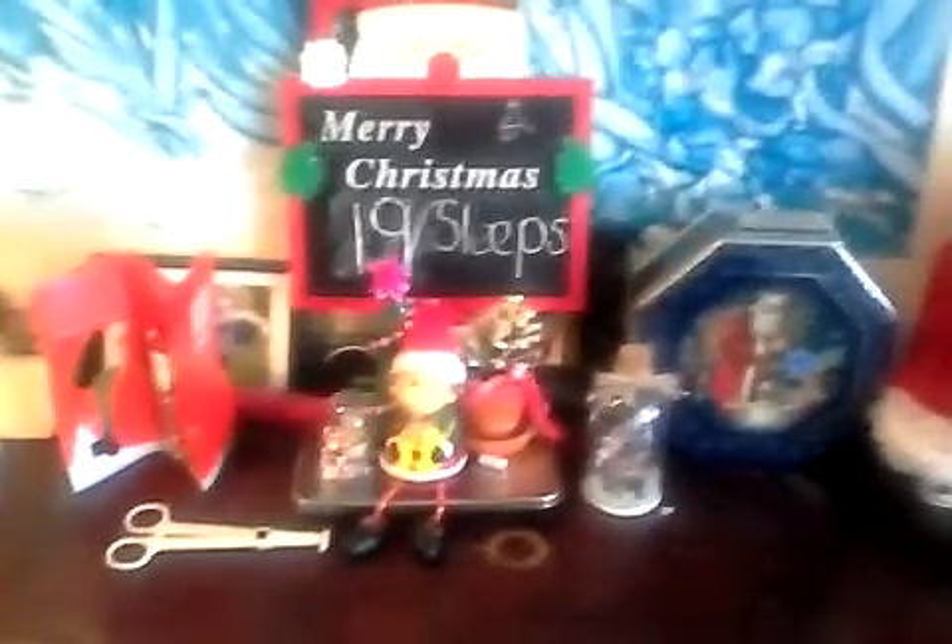I thought I'd quickly give you a look at our Christmas decorations. This is our hall table as you walk in - there's one of those special Santa keys. These are the homemade decorations by Harriet - there's a little reindeer, some Christmas things, and a Santa stocking.